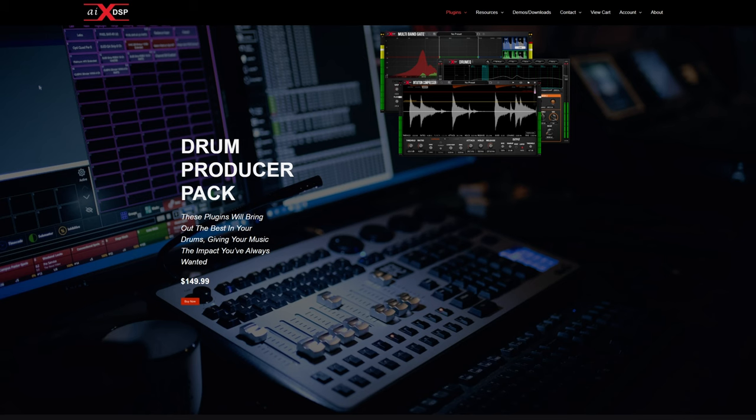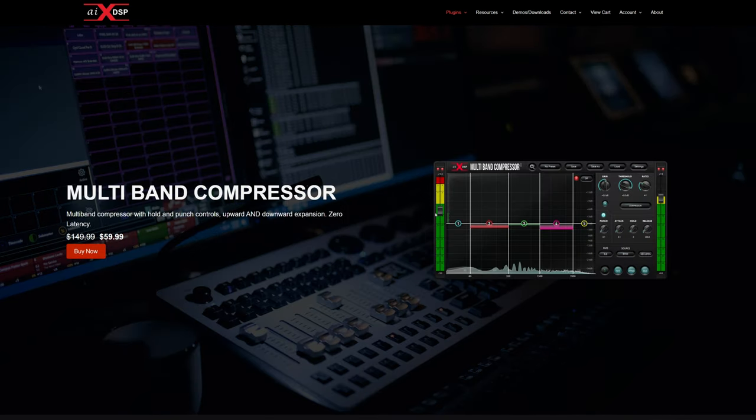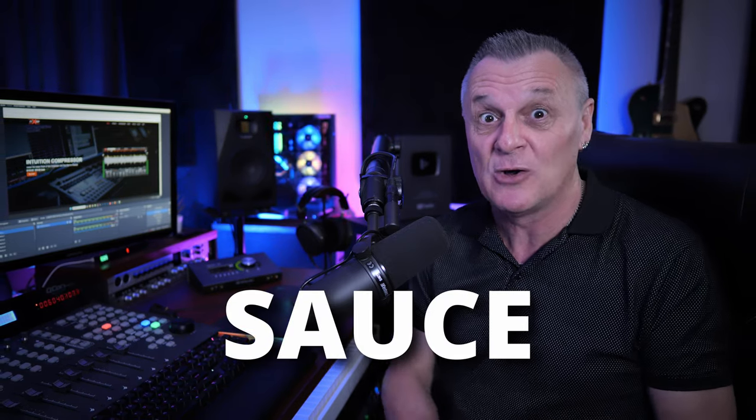Just because this compressor is easy to use doesn't mean it lacks advanced features. I didn't get to mention things like feed forward and feedback modes, and the bus mode which mimics the release behavior of an SSL G — plus a few other features. It's really great especially when you consider the price with that coupon code. When you head over to their website, check out their other plugins too — they've got gates, EQs, multi-band compressors, and you can use this code on those as well. Thanks so much for joining me today and I'll see you in the next video.